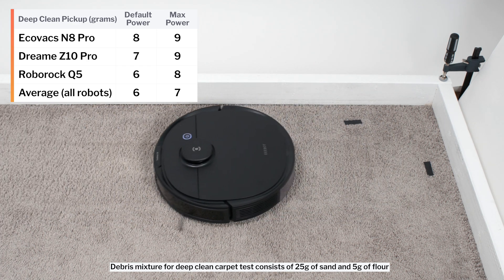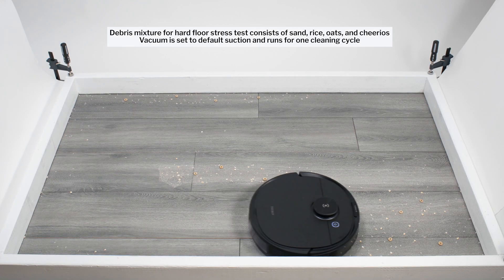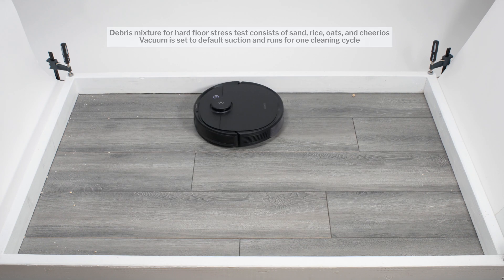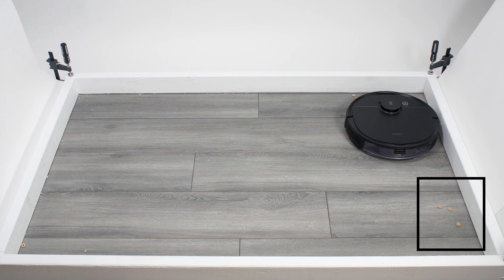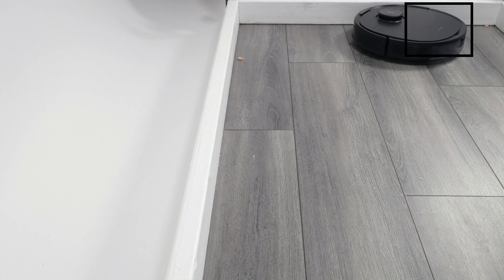On maximum power, it picked up 9 grams of debris. In our hard floor stress test, the N8 Pro picked up most debris types fairly well, though it did struggle a bit picking up larger debris. Note how it leaves three Cheerios in the bottom right of the test station near the end of its cleaning cycle — pieces of debris that the robot pulled underneath itself for a good portion of the test but never properly processed.